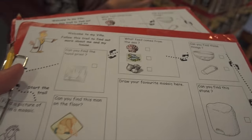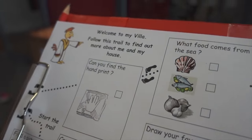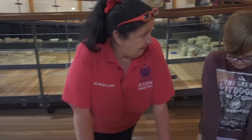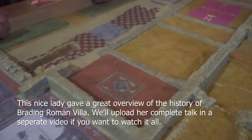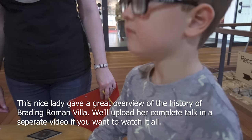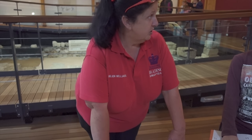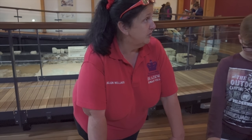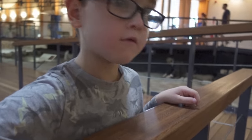Do you have activity sheets? Nope, off you go! Follow the trail to find out more about my house. This is Brading Roman Villa. A villa essentially is a farm - this has been a farm for a long time, even before the Romans. We know this because underneath the car park, under the gravel, they found post holes of quite a sizeable Iron Age building. So we know there was an Iron Age farm here. What is this? It's the ruins - it's where the old villa was.